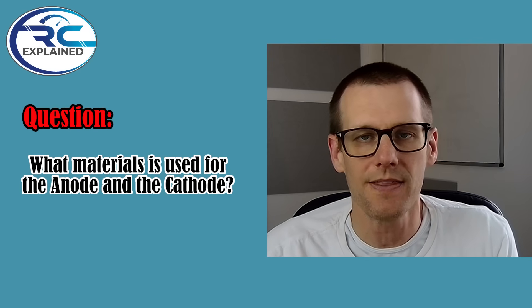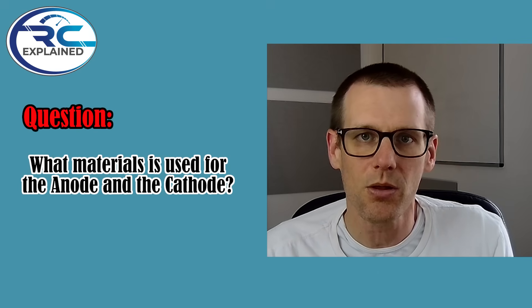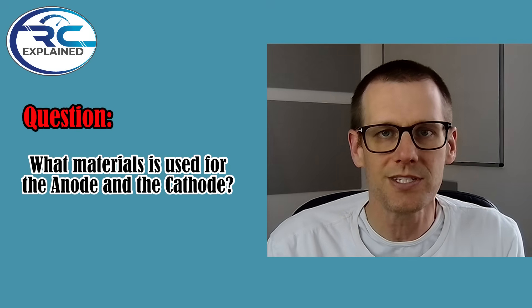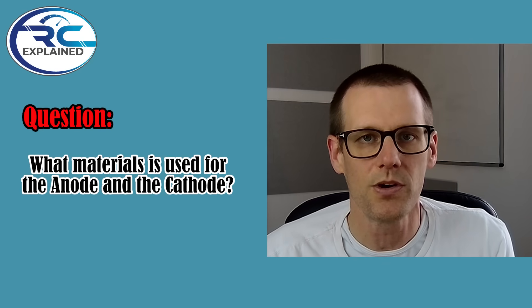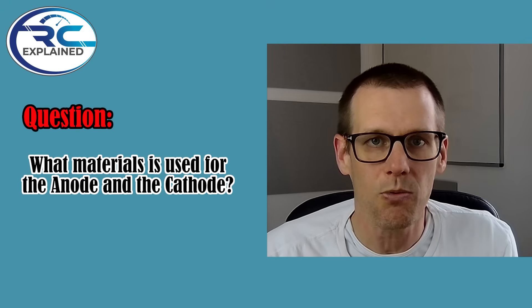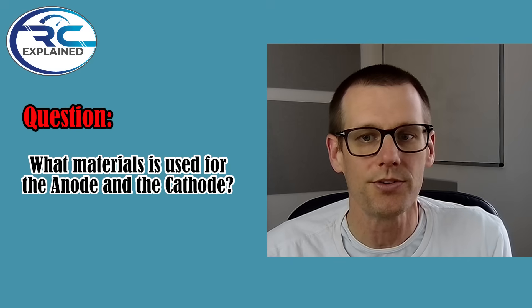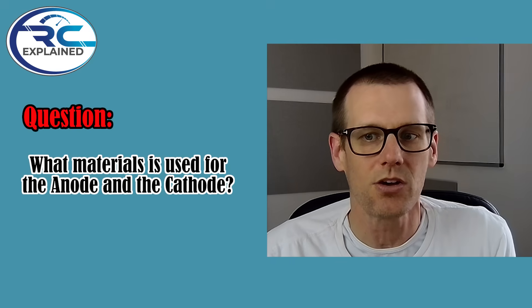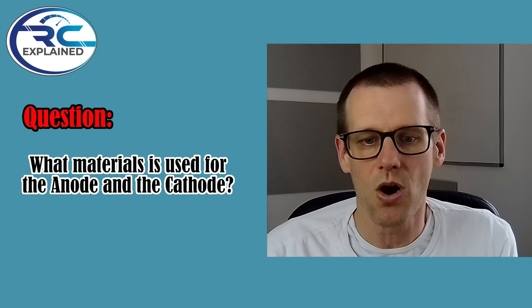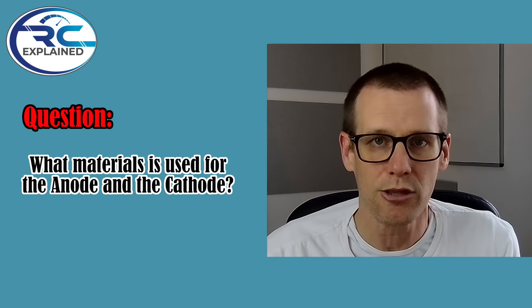What materials are used for the anode and the cathode? We didn't spend a lot of time covering the anode — typically graphite is used in lithium polymer battery packs for the anode side. When it comes to the cathode, SMC uses the top quality cathode material, which is LCO — lithium cobalt oxide. We also talked about NMC, which is nickel manganese cobalt, and LMO, which is lithium manganese oxide. Those are the three common materials typically used on cathodes, but not all of them.